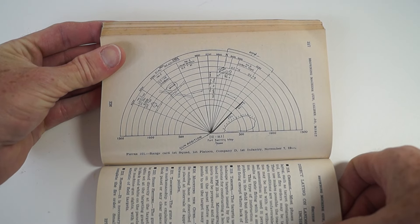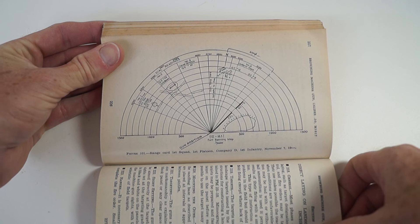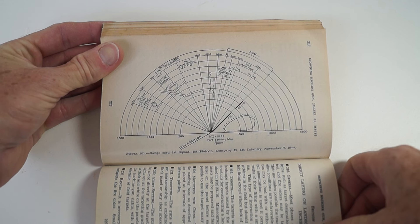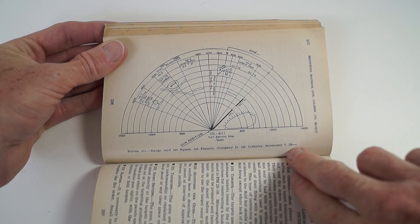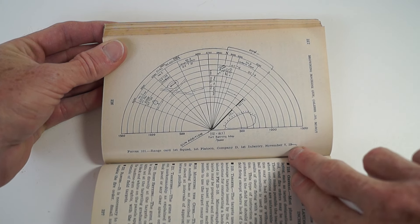There's a range chart of the 1st Sword, 1st Platoon, Company D, 1st Infantry, and then it says November 7th, 19 and then a line.